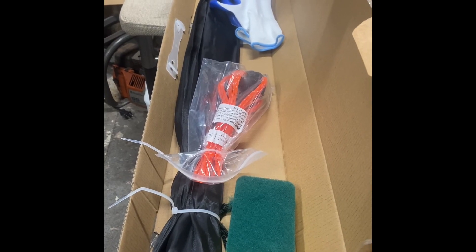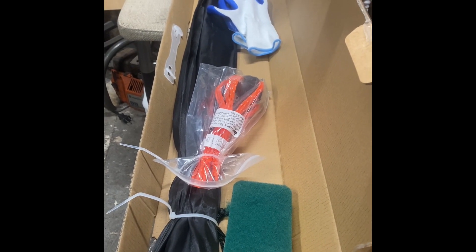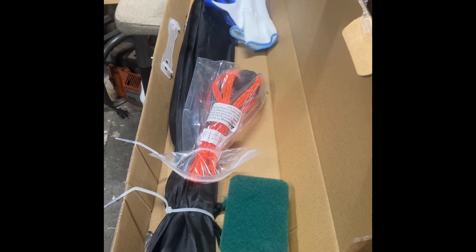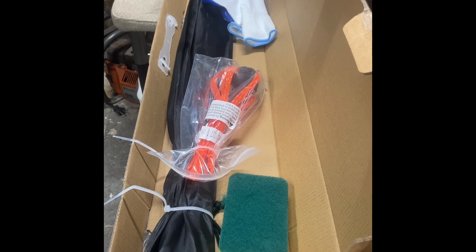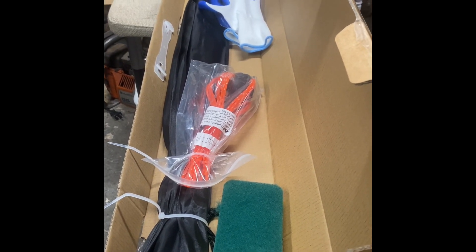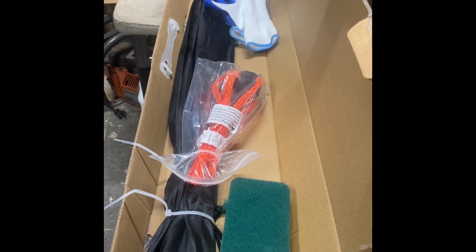Alright folks, summer's coming to an end — it's a good time to sweep the chimney. Just got myself the Vever six-inch 20-foot long chimney sweep kit. I'm going to open it up and try it out.